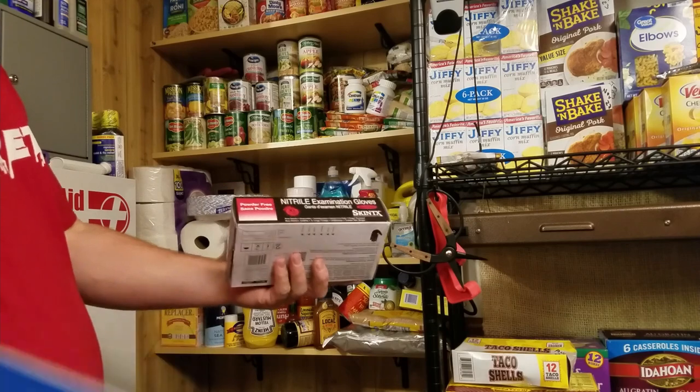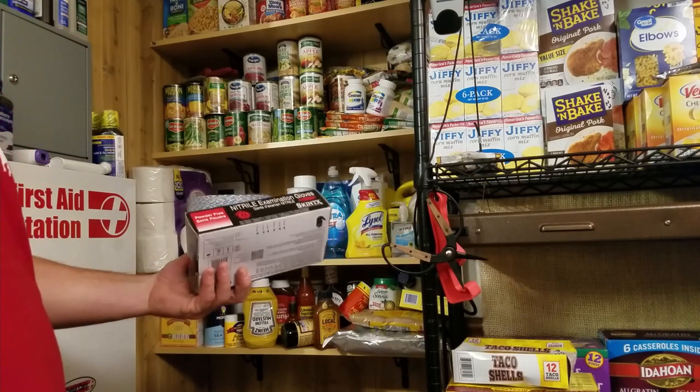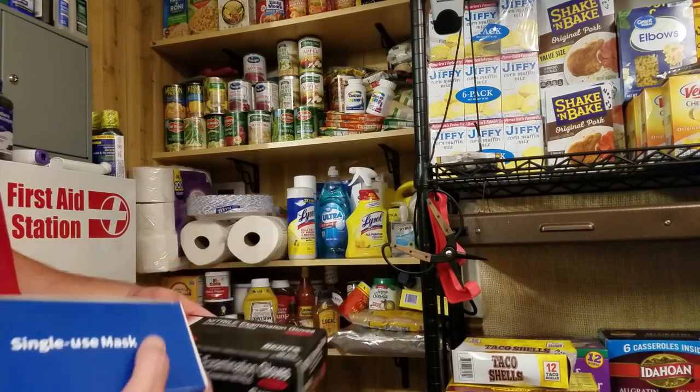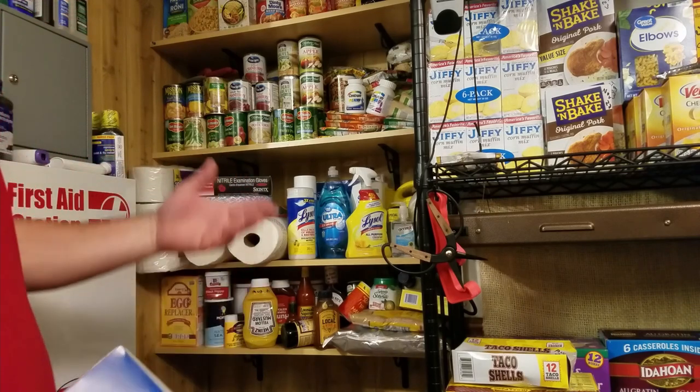Maybe you want some hand sanitizer, some latex gloves. I love these gloves — for cutting onions, garlic, hot peppers, jalapenos, cutting raw meat.